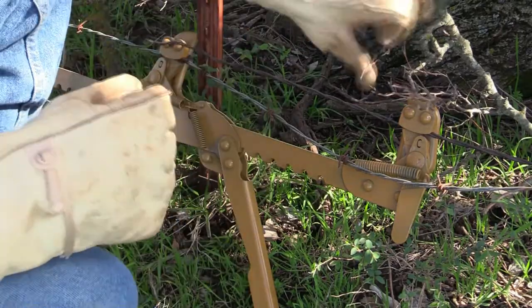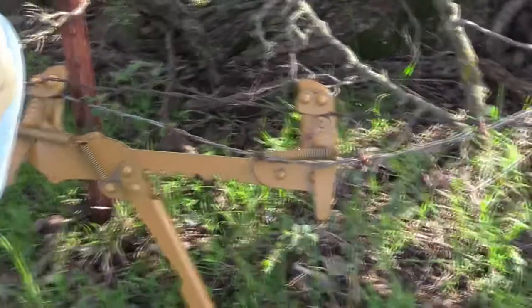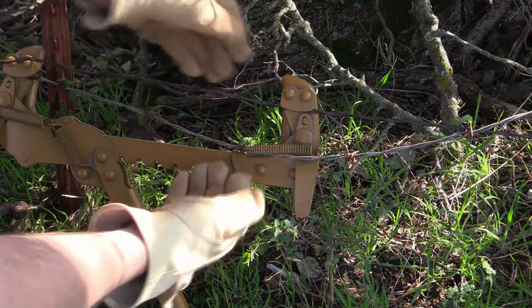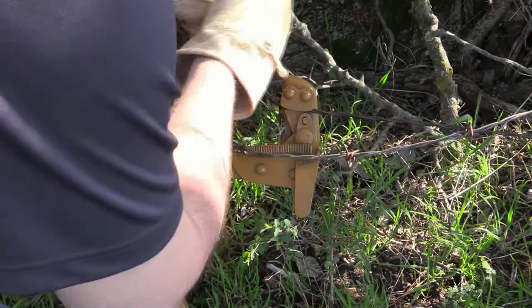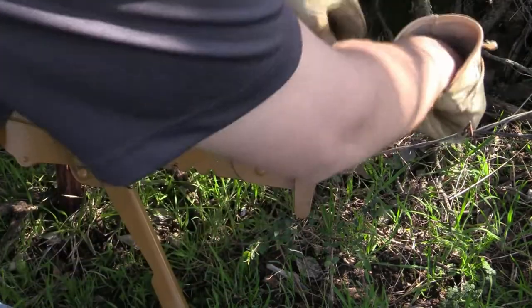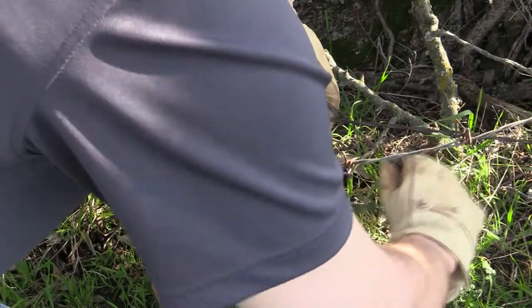What we'll go ahead and do now — if I can push those branches back and get it in the frame properly — we're going to take this old wire and loop it over. Somewhat loose of a loop, especially with this old wire. We do not want to crack it, break it, anything like that.